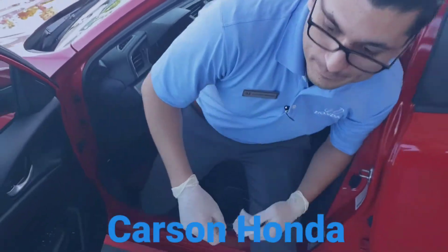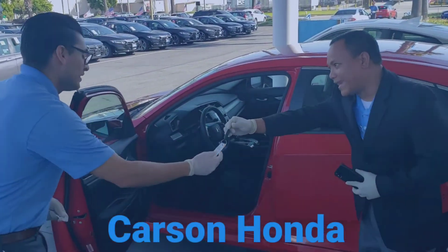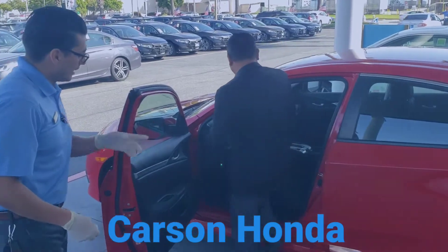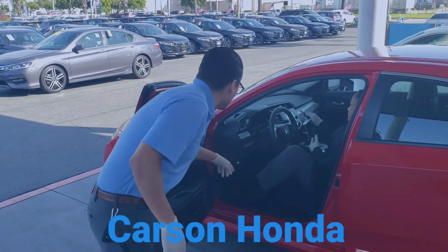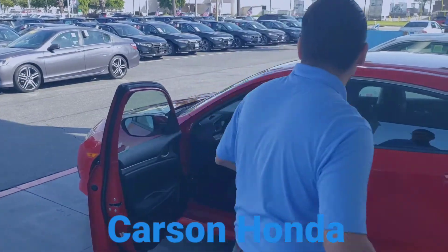All right, Mr. Calvin, congratulations — here's your key. Thank you so much. Go ahead and have a seat. I'm going to swing around to the passenger side to show you some of the features, and that way we just keep a little distance.